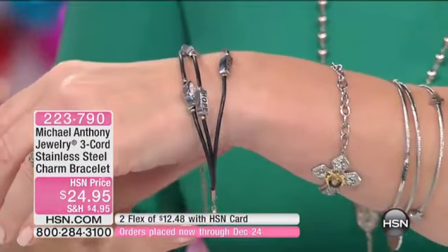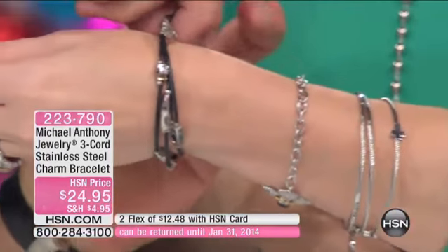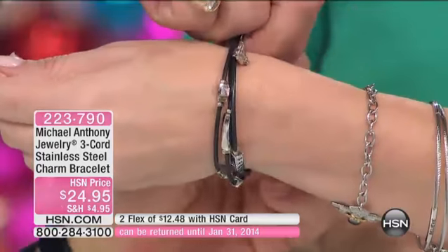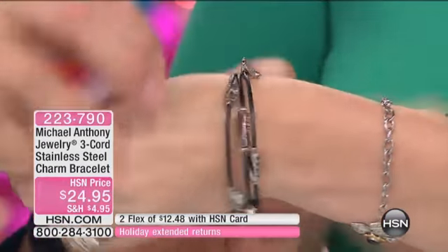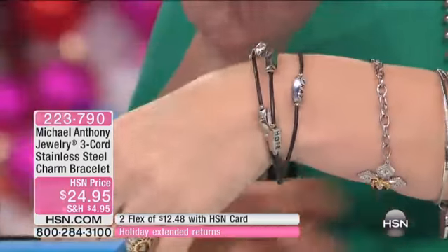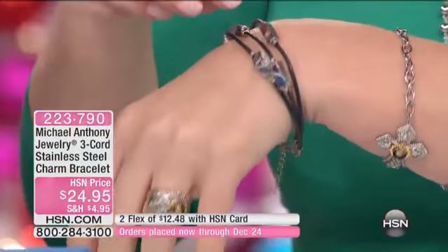This is the number one bracelet that my family has actually asked to use as gifts. And when you see how beautiful it comes and how comfortable it is to wear — and it says faith, hope, and believe. Well, pray, hope, and believe — I believe on each one.